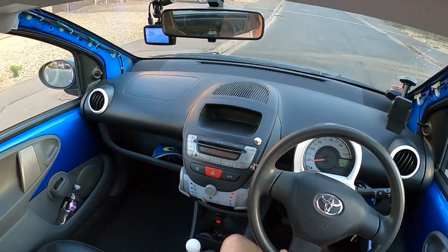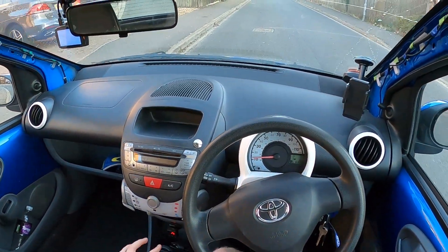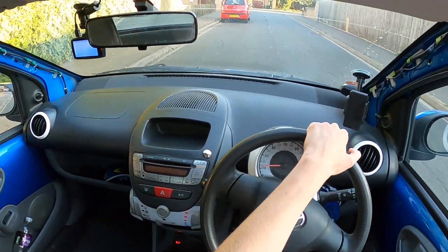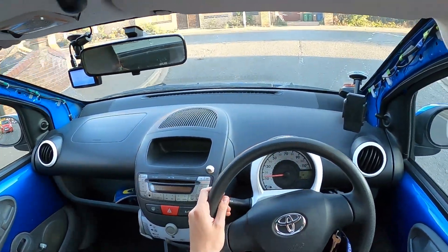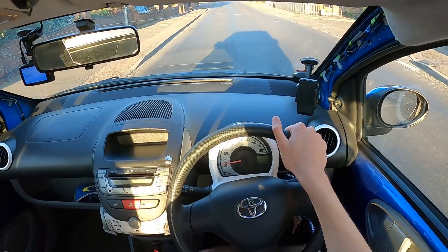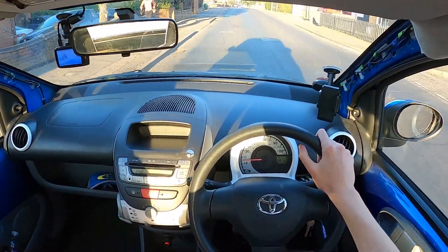What I'm going to bring for you today is three things I love about this car and three things I hate. But what should we start with?